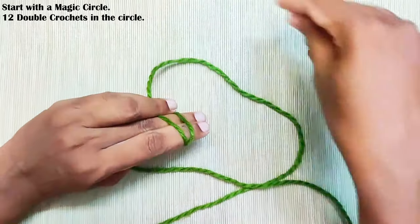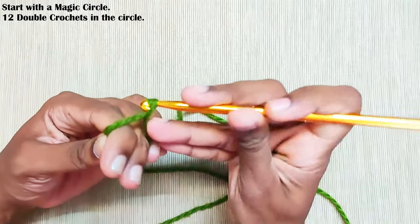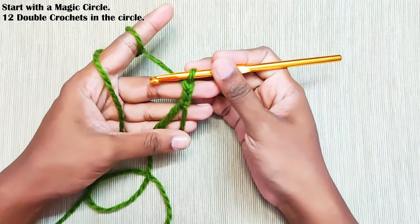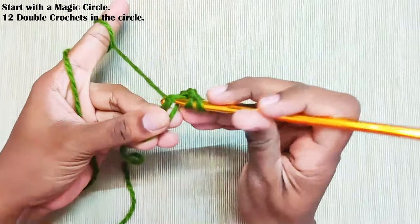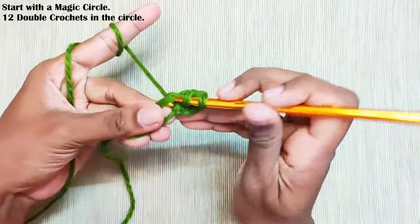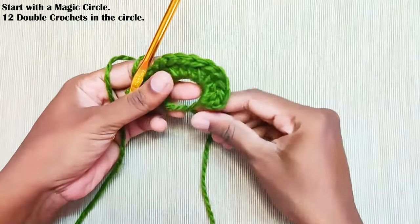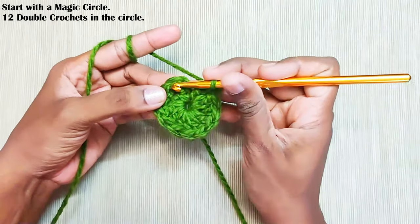Start with the magic circle and chain 2. This chain 2 won't be counted as a stitch, and for this whole pattern the starting chain 2 won't be counted as a stitch. Now make 12 double crochets in the circle. Once you are done, pull up the slip to close the gap and make a slip stitch on top of this first double crochet.